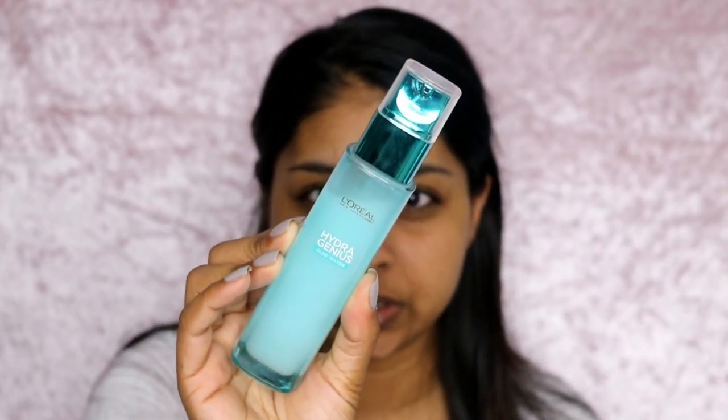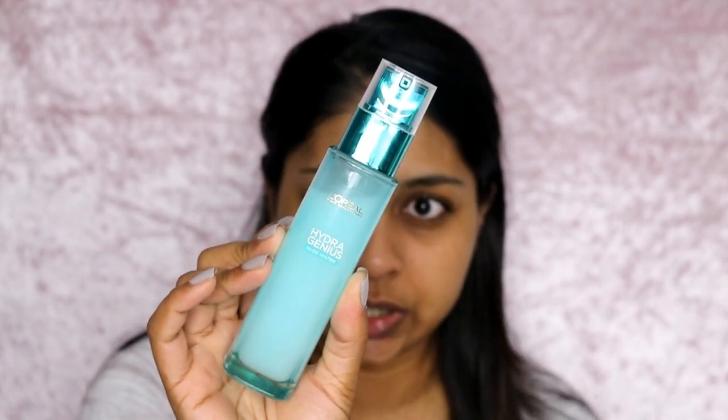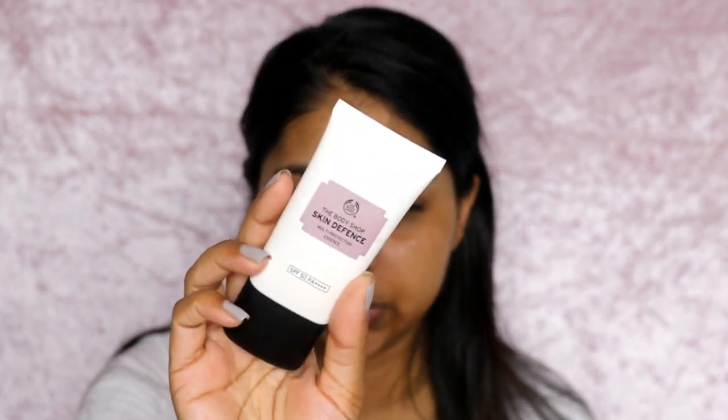I'm just going to moisturise my skin first, so I'm going to use the Hydra Genius by L'Oreal — it's for normal to dry skin. And then I'm just going to put some of my Body Shop Skin Defence.